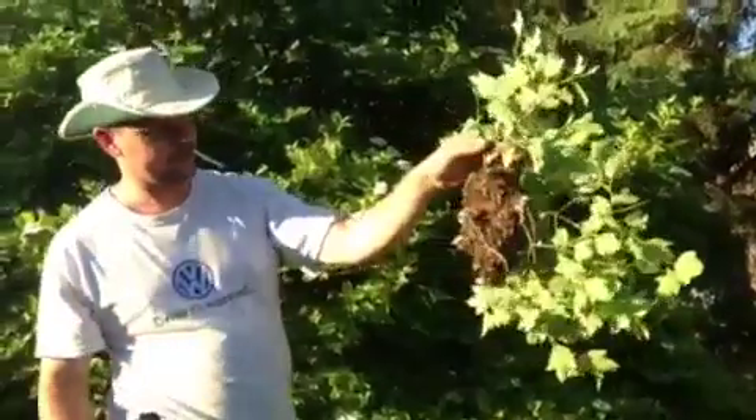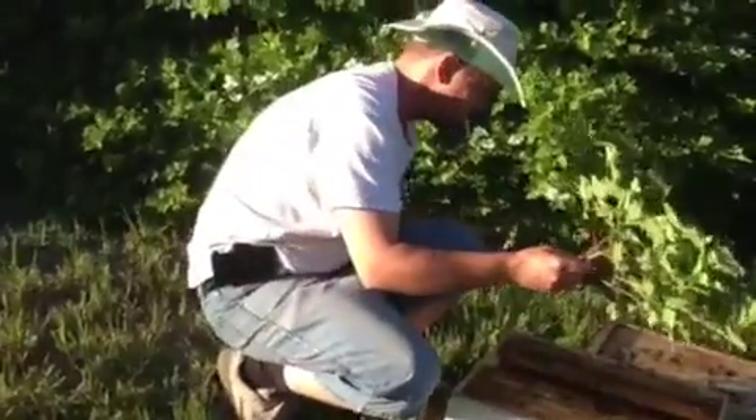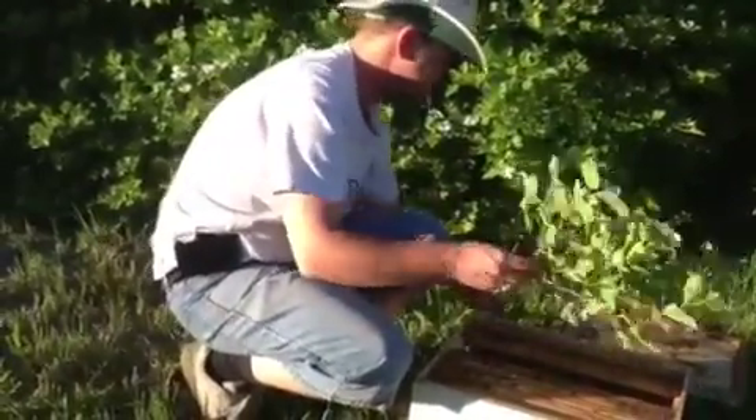Queens have pheromone glands on their feet, so every step they take leaves their own signature smell behind. As soon as she starts walking around in there a little bit, it'll smell like home to the other bees. And whoever's outside will still find it and fly in, and tomorrow morning we'll pick them up.